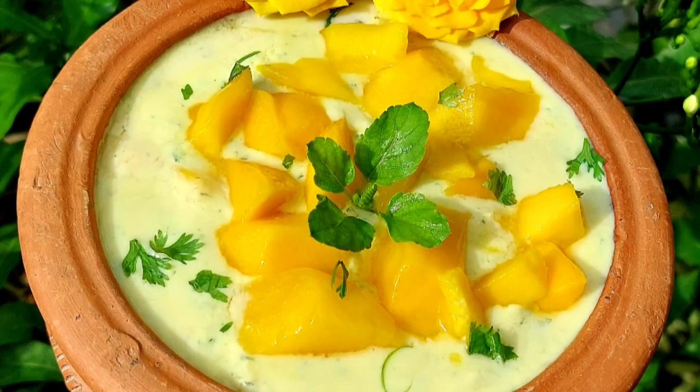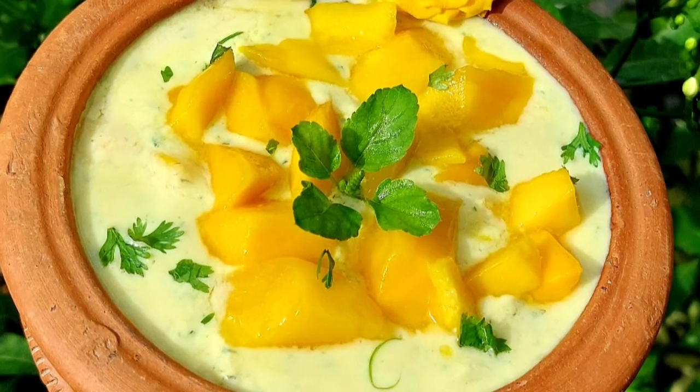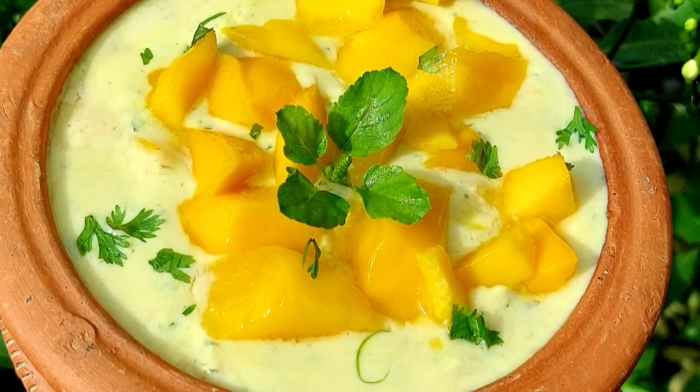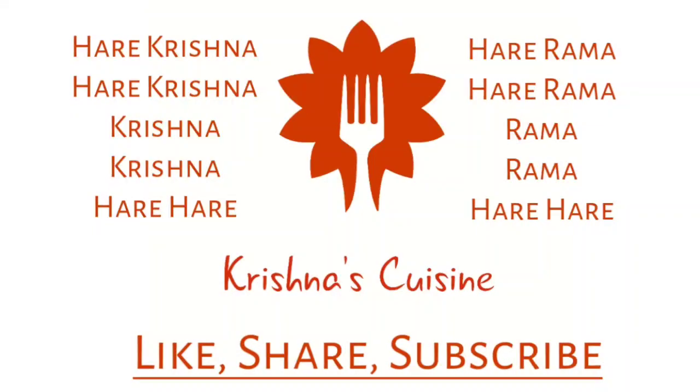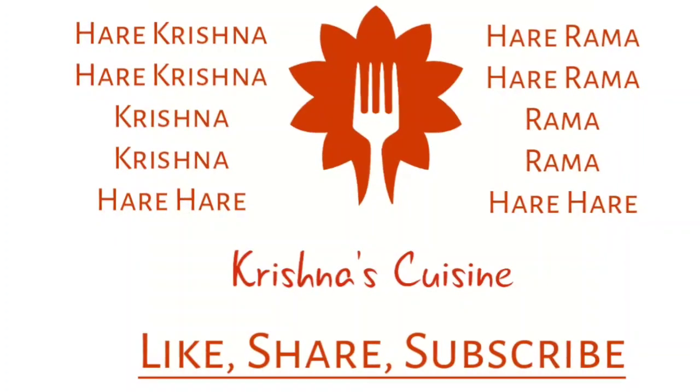If you like bhoga recipes, please like, share, subscribe and click on the bell icon below so you do not miss any bhoga recipe. Always chant Hare Krishna, Hare Krishna, Krishna Krishna, Hare Hare, Hare Ram, Hare Ram, Ram Ram, Hare Hare and be happy.